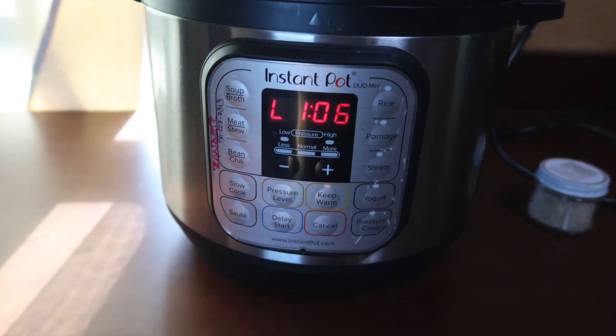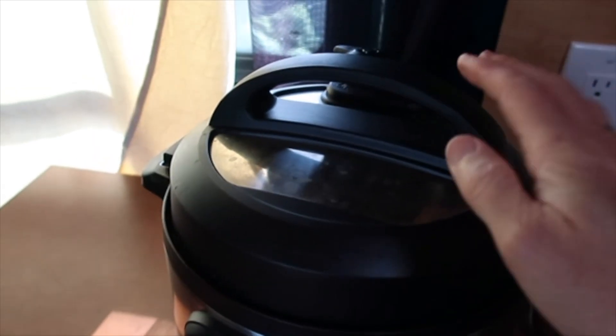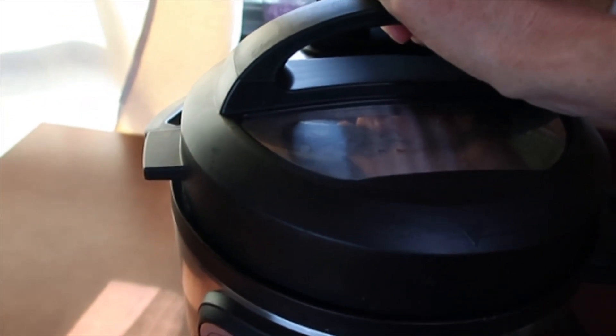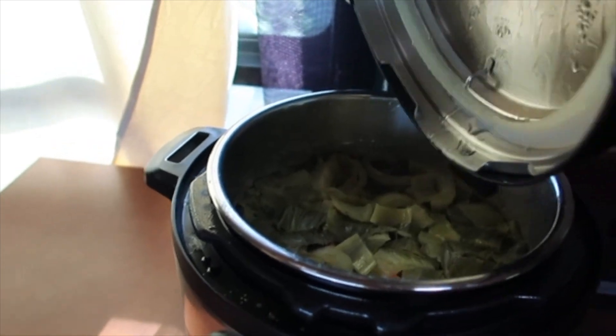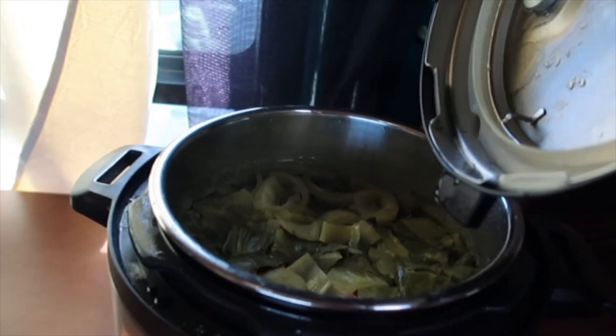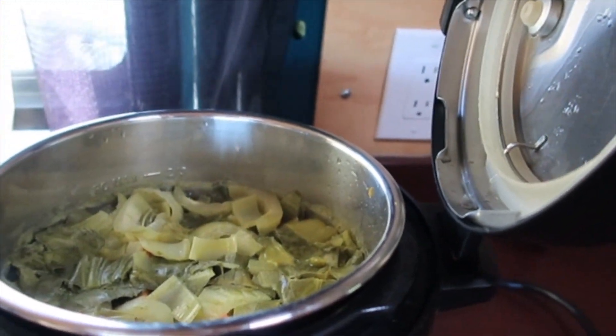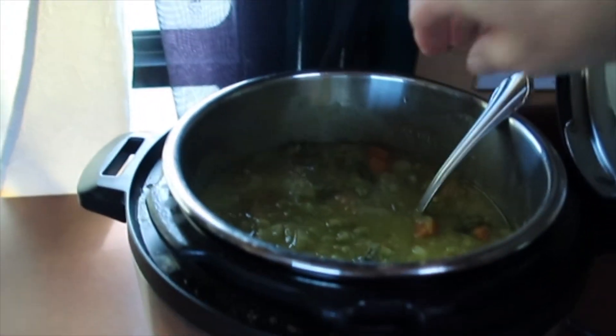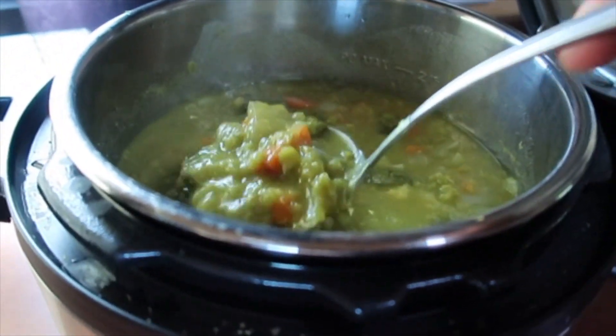We just got back to the van from hiking around. The soup has been on Keep Warm for a little over an hour, and it's time to open up and have some magic soup. I consider split pea soup to be a magic soup because it's so basic and it turns into such amazing food. The battery is at 86%. It looks a little weird because of the bok choy, which isn't normally in split pea soup. I'm going to stir this up — it smells amazing. That looks better now that I've stirred it. Looks absolutely delicious.